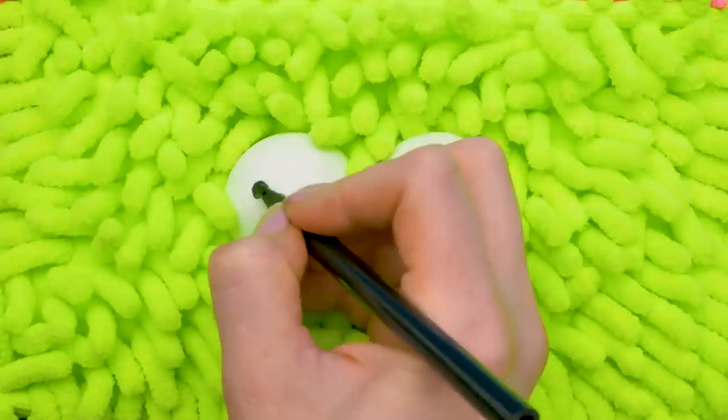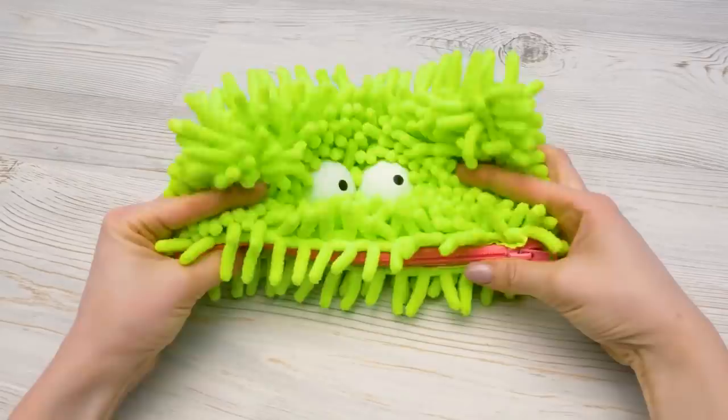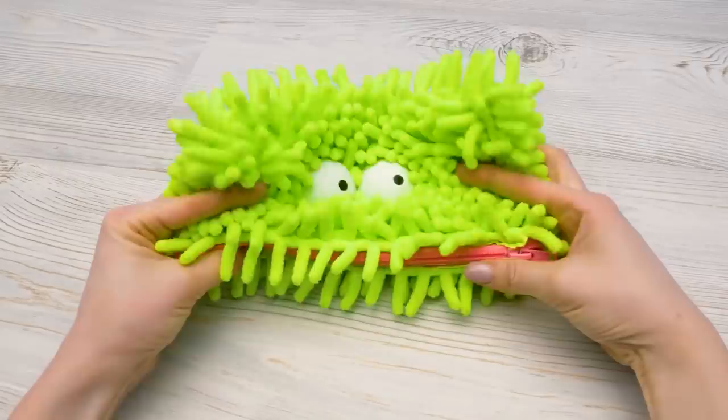They're absolutely normal — I'll draw the pupils and they'll look great. One here with a black marker, and another one right here. And ta-da! It's like it's smiling. Hey, Sammy! Where are your art supplies?